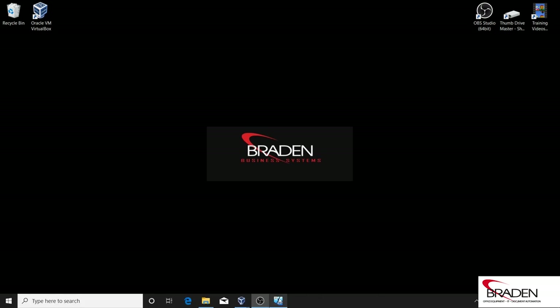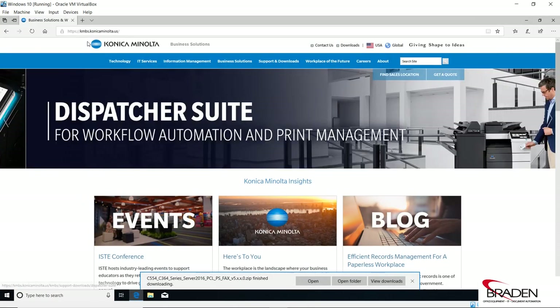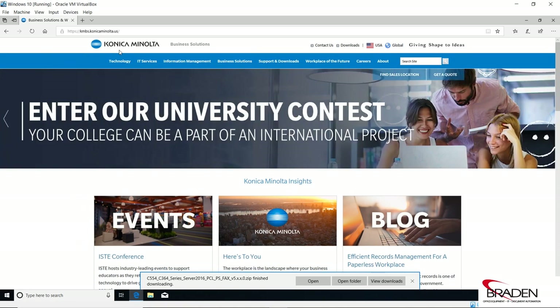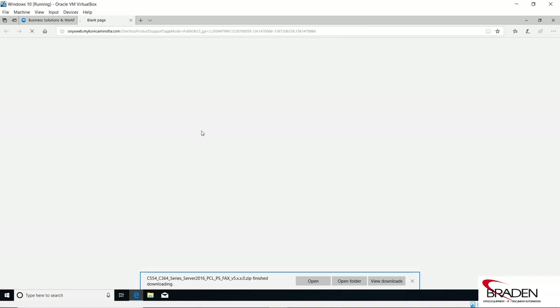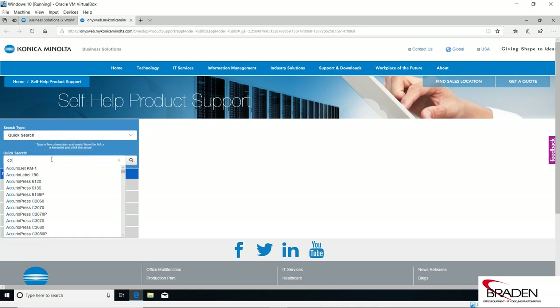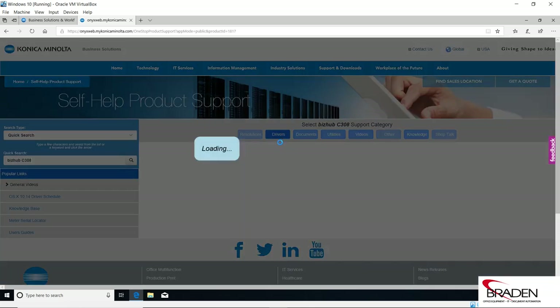Let's start with the first method. We're going to pull up our VM here, and the best place to get the driver is kmbs.konicaminolta.us. In this case we're going to be setting up a BizHub C308, so we're going to click the Downloads link at the top of the page, and in the quick search bar type C308, which will give us a list of machines.